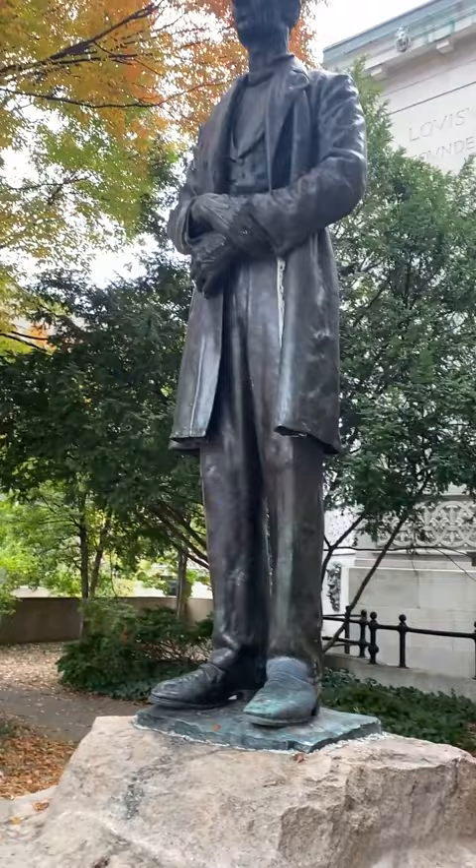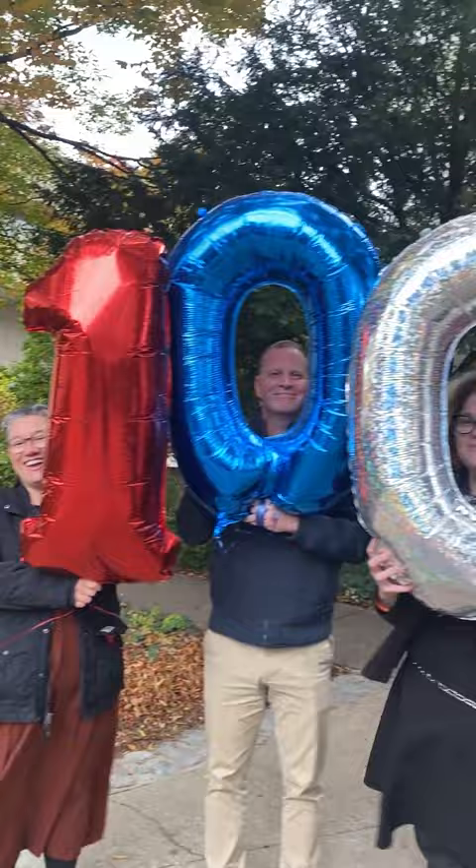Well, it's been a hundred years since maybe you've seen this guy on top of that rock there. A hundred years ago, on October 26, 1922, the unveiling of the statue happened on the lawn in front of the Louisville Free Public Library.